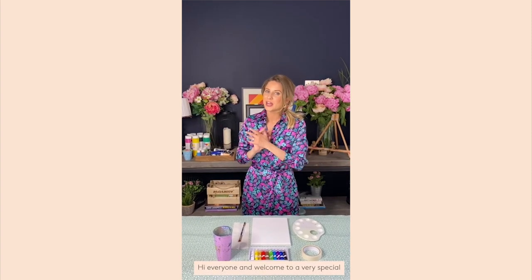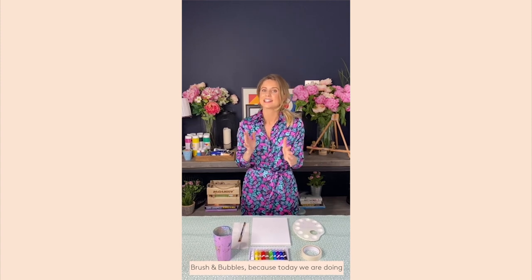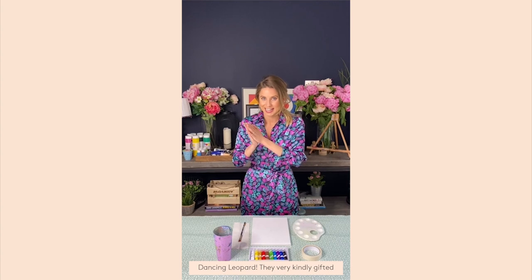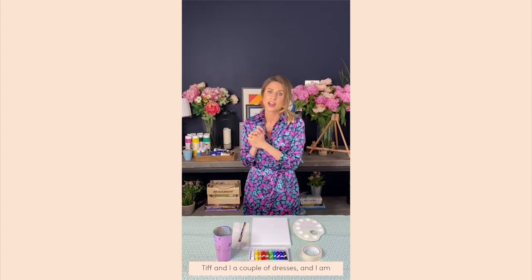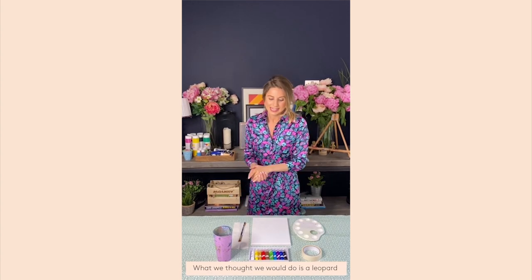Hi everyone and welcome to a very special Brush and Bubbles, because today we are doing an exciting collaboration with the gorgeous fashion brand Dancing Leopard. Dancing Leopard very kindly gifted Tiff and I a couple of dresses, and I'm wearing one of them now and I absolutely love it.